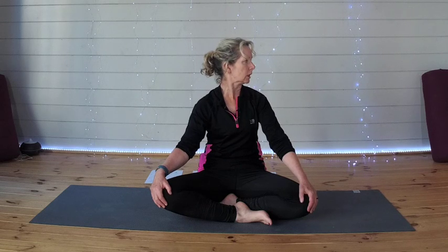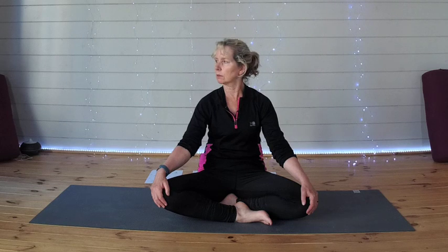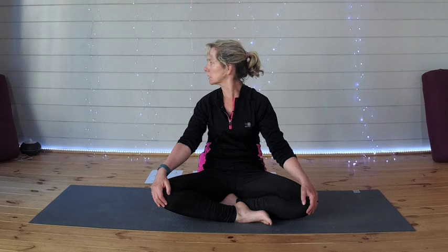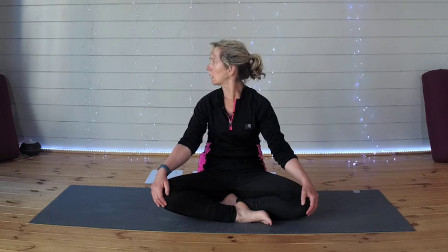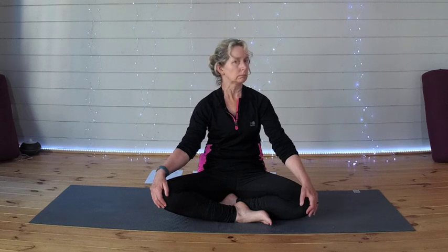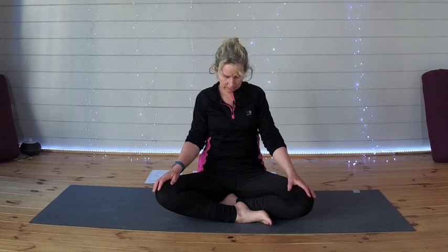Coming back to center, let's turn the head to the left as far as it will go, keeping that chin parallel to the ground. And then drawing a little arc with your nose, a little semicircle as you go all the way around and to the other side. Being aware of your neck stretching as you gently move your head, and then back to the center. Drawing your shoulders up to your ears, bring them back and down — and again up and back and down, one more time.